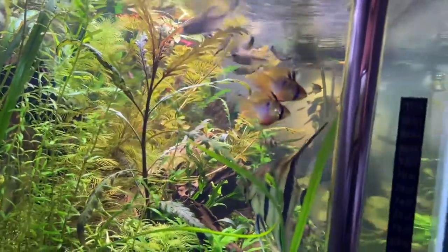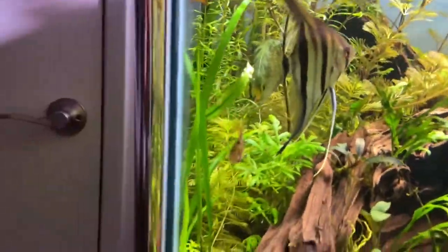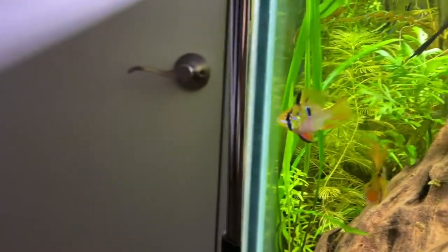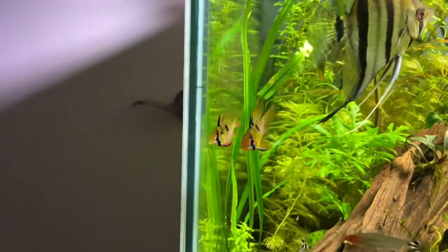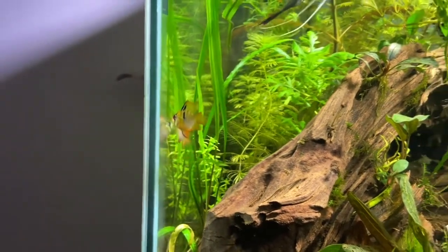Except for Bolivian Rams, the German Blue Ram series all require soft, acidic water — same as most Amazon fish — but they also require a higher temperature, around 82°F to maybe even 85°F.